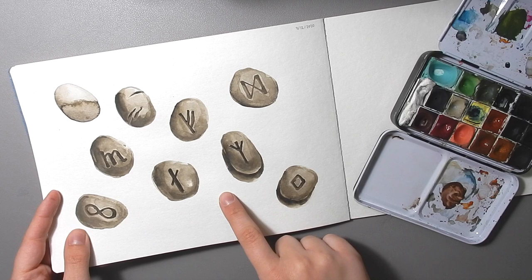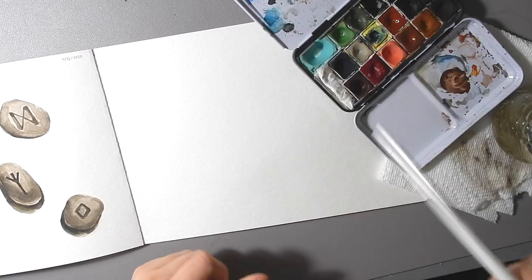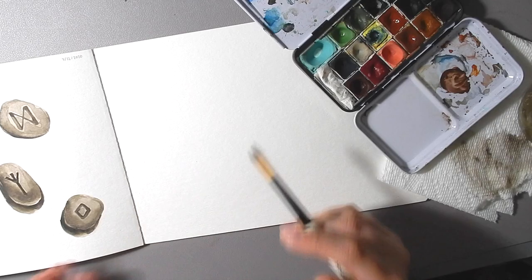We have an infinity symbol and a couple of stones that just have some markings on them. I'm going to be using this color which is by Stoneground Paint Co and it's called Armenian Purple Ochre. I'm also using a large round brush — this is a Simply Simmons number eight — and some clean water. The paper is SMLT Arts Watercolor Authentic Book, but you can use whatever you want.